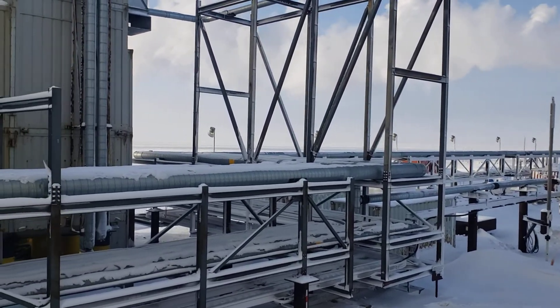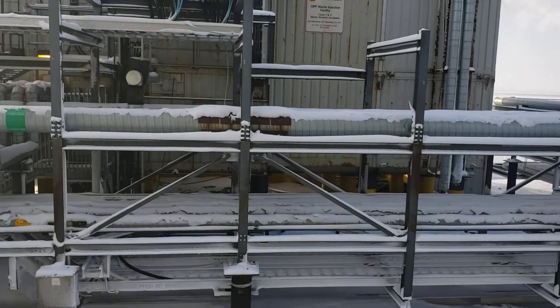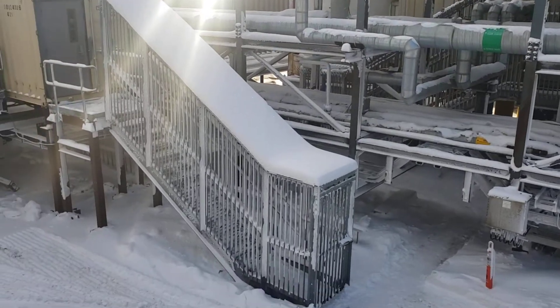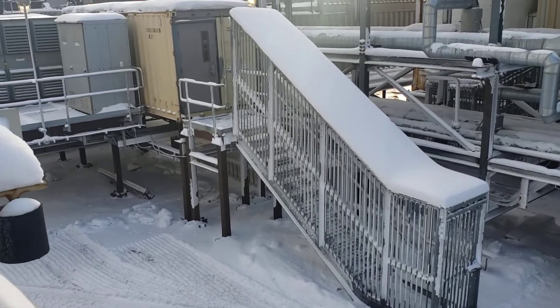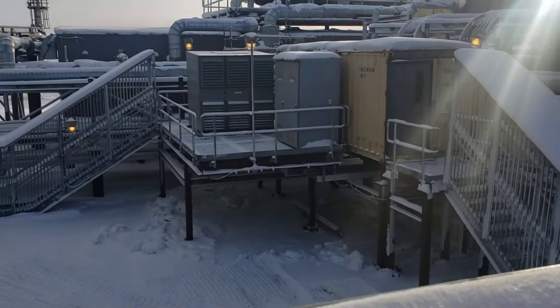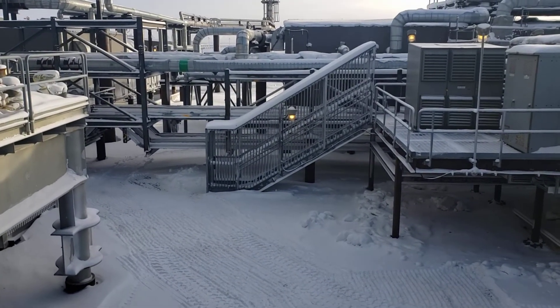People have been asking what a polar bear proof door looks like, so I figured I'd show you. Right here is a set of stairs coming out of a module — in fact, just a connex module — and as you can see, it has two entrances.